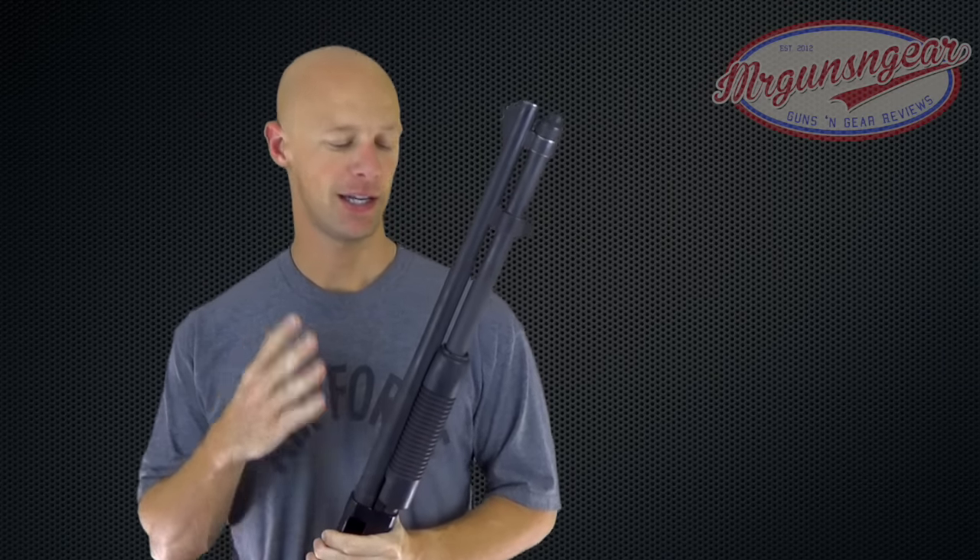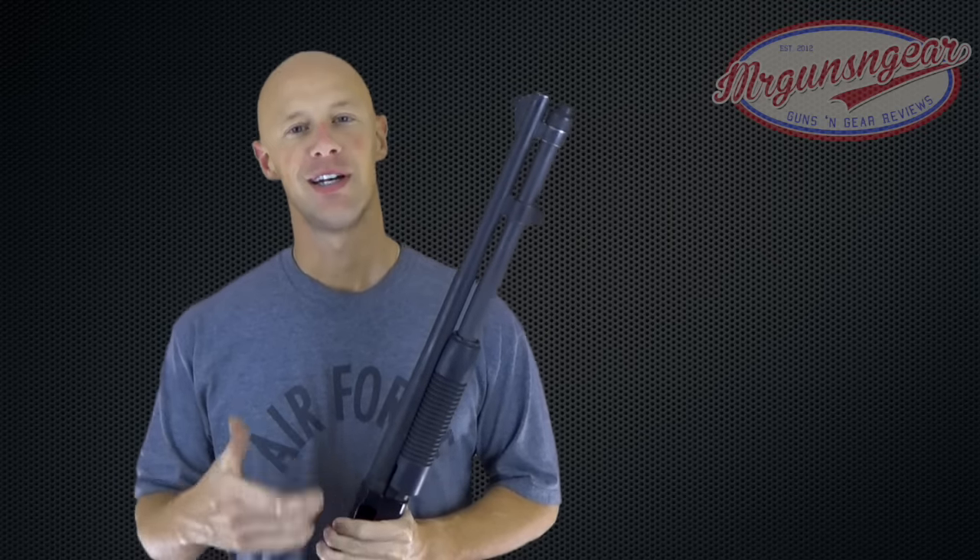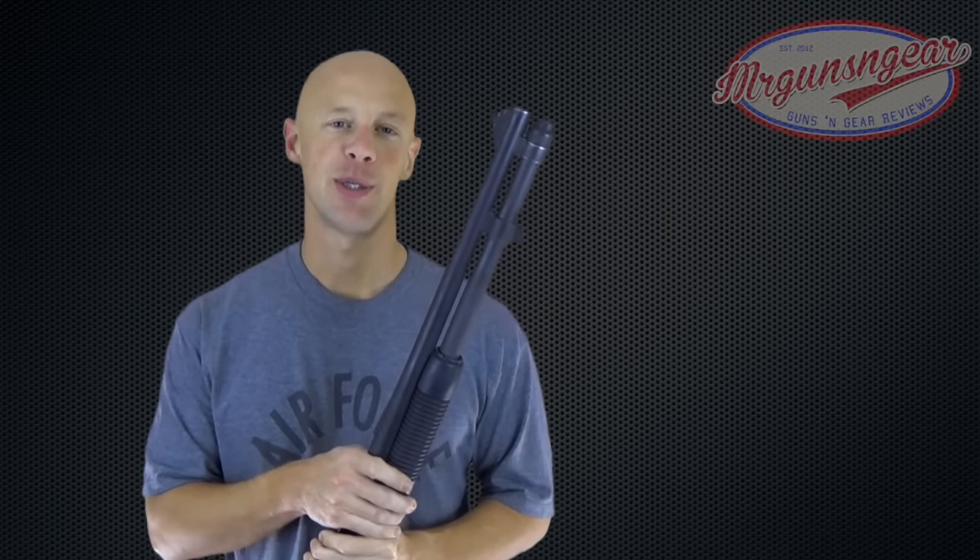Welcome back everybody. Today we're going to be getting into how to clean your Mossberg shotgun. Without too much gabbing, let's get into what we're actually going to be using to clean it and then how to actually do it.